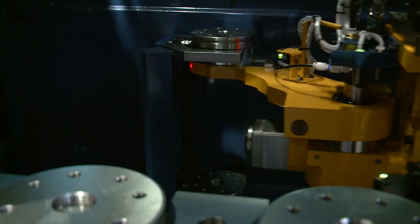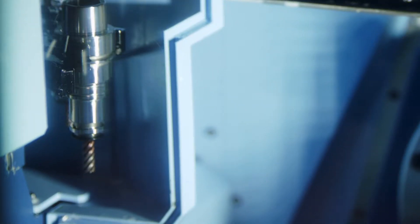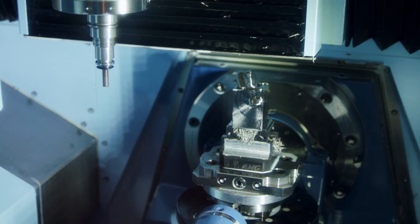The LX160 is a linear machine. What that allows us to do is obtain speeds of 90 meters in X, Y, and Z. Also the 46,000 RPM spindle — that is standard. Optional is an HSK40 spindle, which I highly recommend.